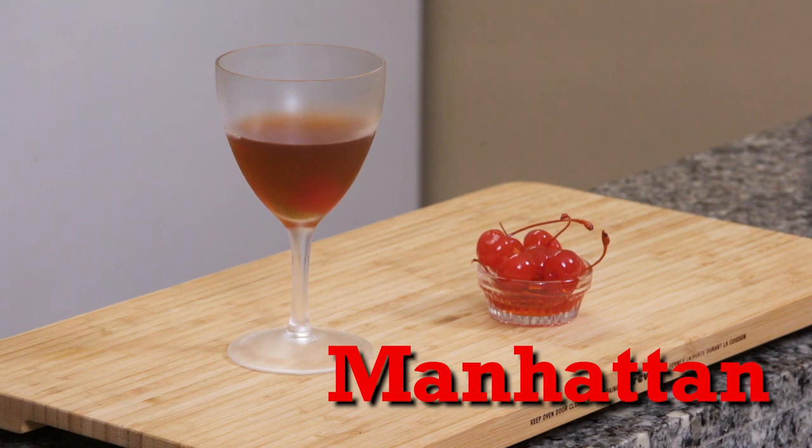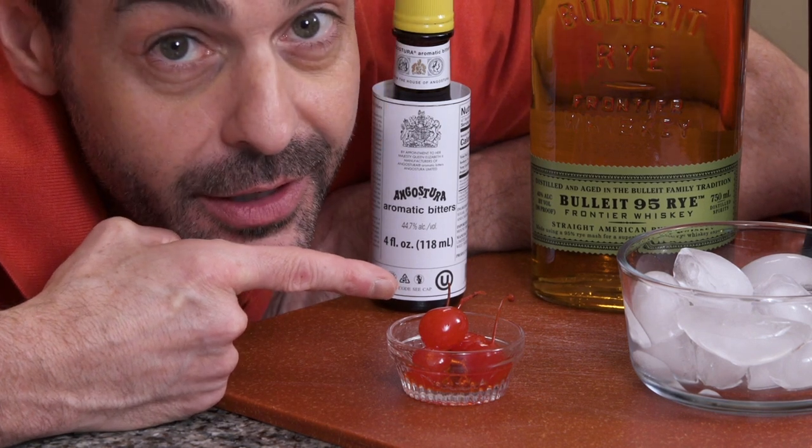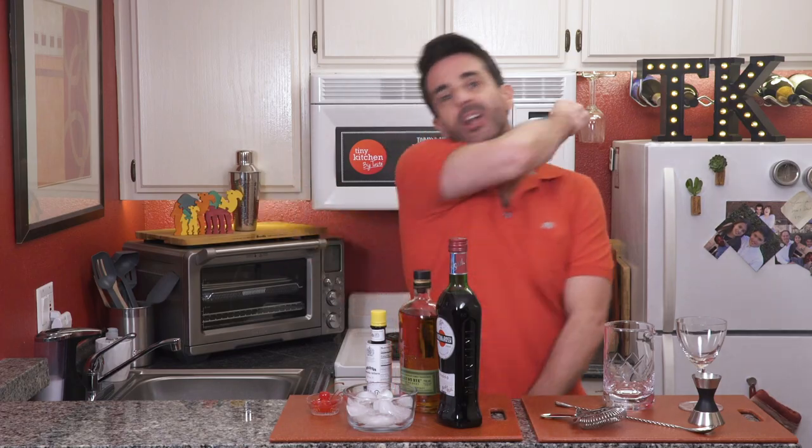There are no big apples in this one, just a little bitty teeny tiny maraschino cherry. But uptown, downtown, midtown, wherever you go, bar none, this one is a classic. So let's get mixing because it's time to bring it.